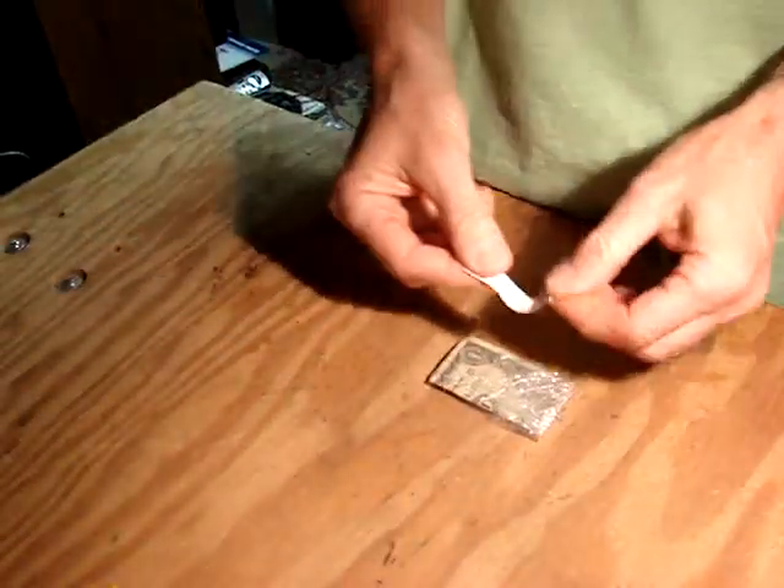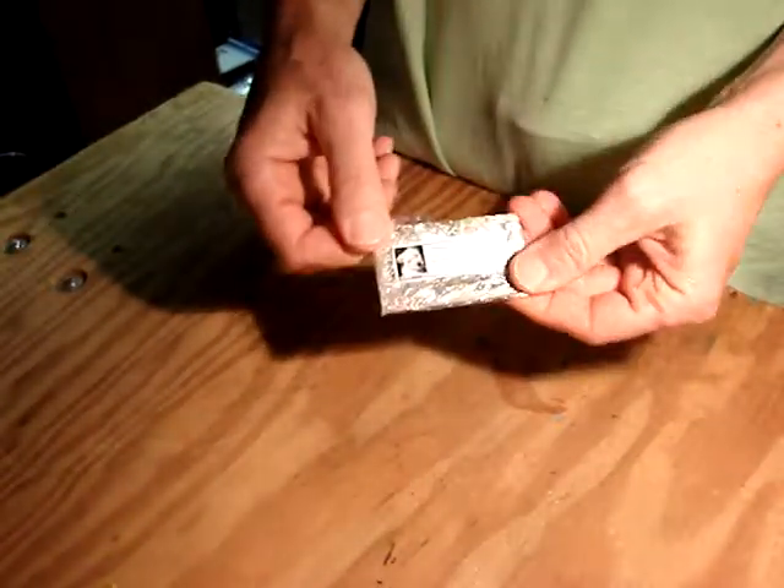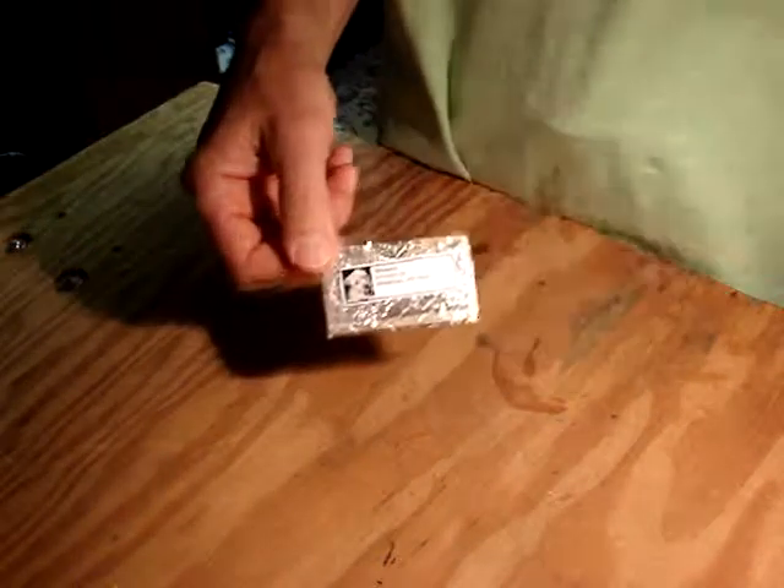Now just take one of these envelope return address labels that you get from donating to your favorite charity — this must have been the ASPCA — put it right on there, and there you go. You have a finished road ID you can stick in your pocket, carry along with you, or carry it however you like.